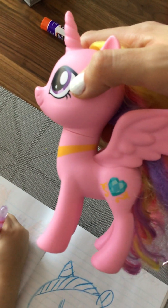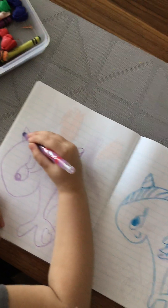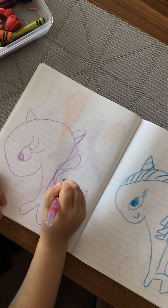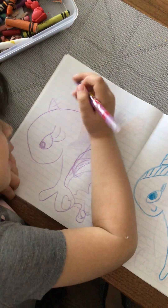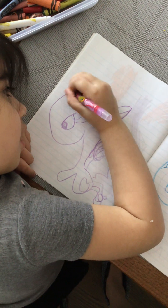And then her cutie mark. Let's look at her cutie mark. It's a crystal — it's a crystal heart. And then the horn, and then her hair. Are you going to add some color to her? Yes, and I add to her draw with her curl.